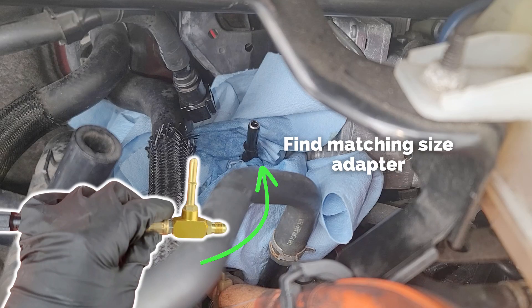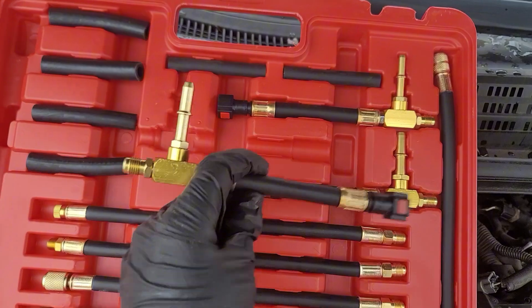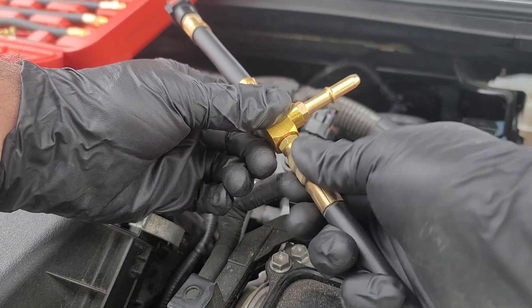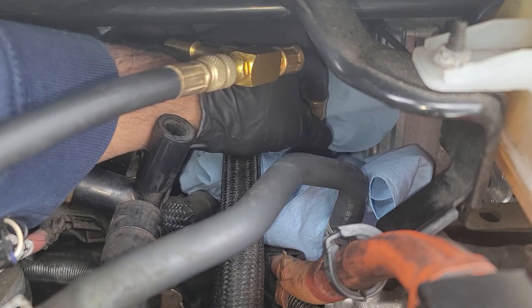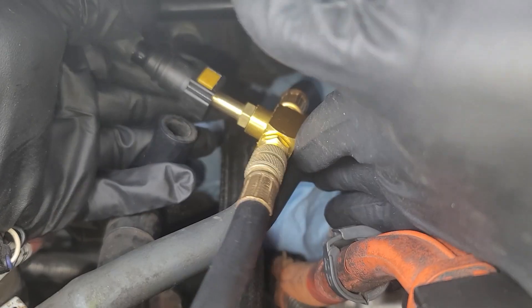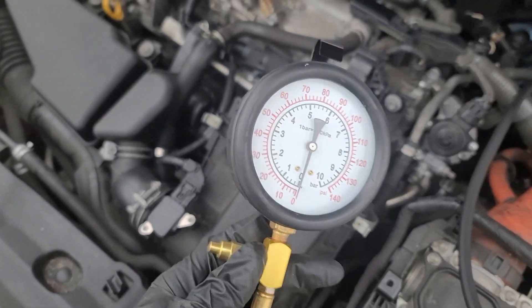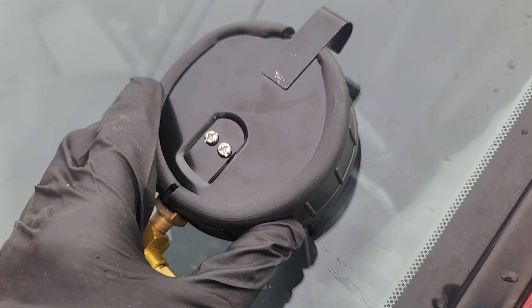Find the correct size adapter from the kit and screw the gauge to the adapter. Now all you need to do is push in the quick connect adapter back on this fuel line, and do the same for the other side. You can take the gauge and put it by the windshield so that you can see it from the inside.